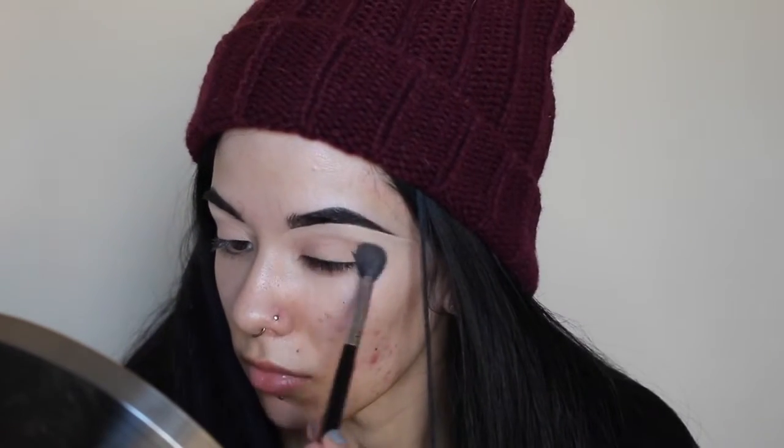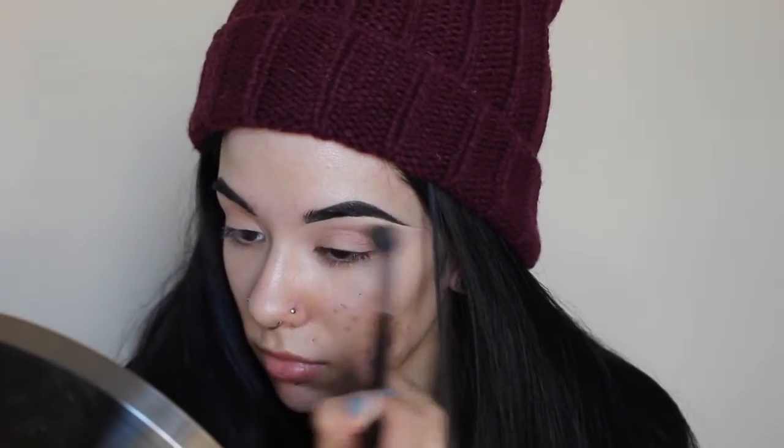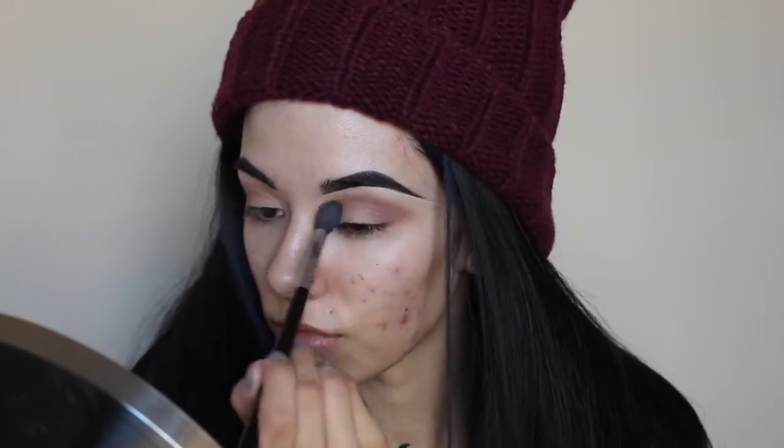After that I'm going to take a fluffier brush. This one is by Sigma with the color Peach on Earth as a nice transition shade. And to really deepen and warm up that crease color I'm going to be going in with Fireside Chat, which is a little bit more maroon but still keeps the warmth of the Peach on Earth, just to deepen it up and add a little bit more dimension without being so harsh and changing the color.